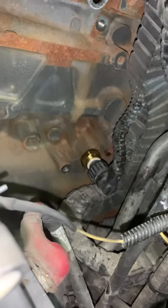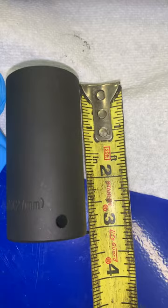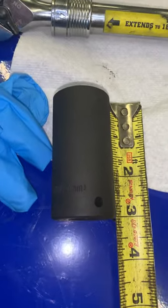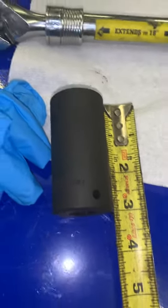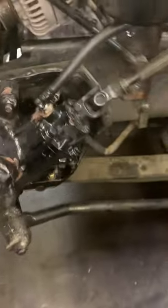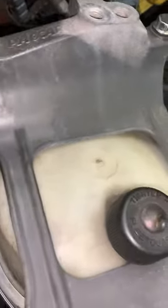It has to be a deep socket. This one is three inches long, half-inch drive, and it's an impact socket. I had a smaller three-eighths drive socket, but neither one would fit — it was wanting to hit the AC line. So I ended up having to take this bracket off, which is just four bolts, plus one bolt that holds the wire harness on.